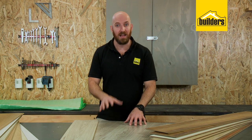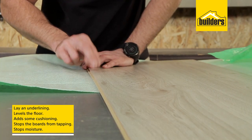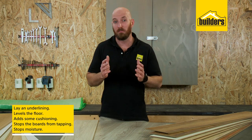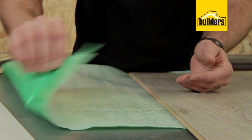When laying laminate flooring, a very important step is laying the underliner. This helps to level the floor, add some cushioning, and stops the boards tapping on the floor when you walk on them. But the most important reason for the underliner is to stop moisture from the floor or the concrete underneath damaging the wooden boards.